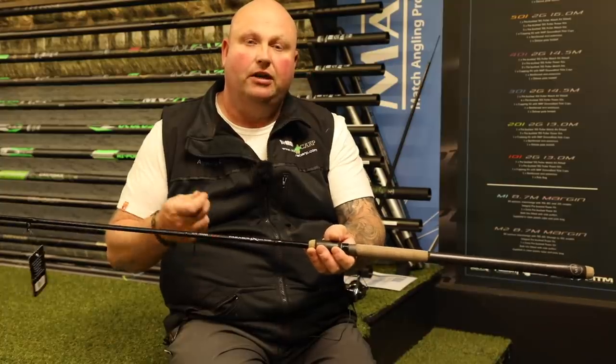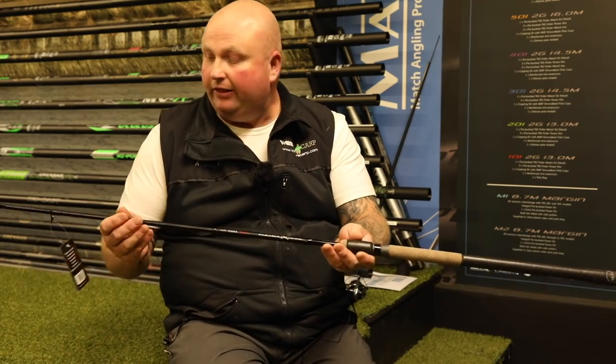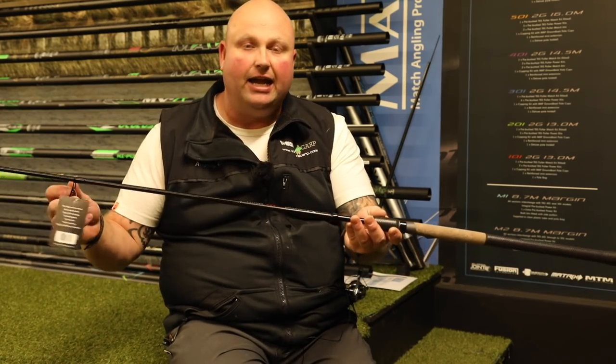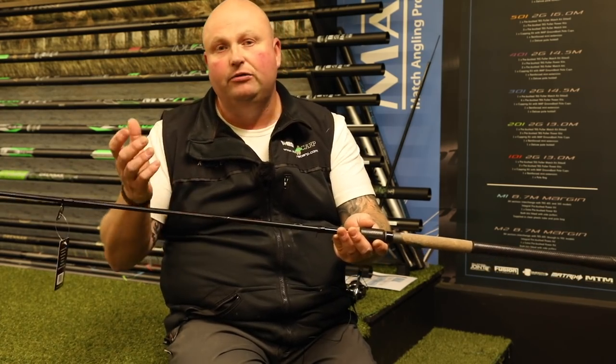It comes with three tips — you get a half ounce, a one ounce, and a one and a half ounce quiver tip, all with line guides. And with this rod having the nice big guides on it, if you're method feeder fishing on commercials or whatever...